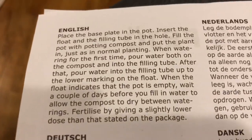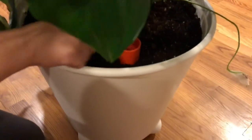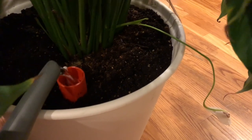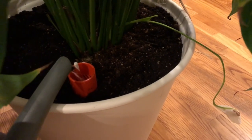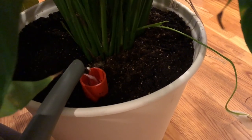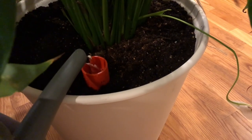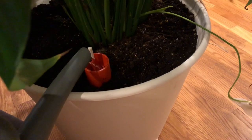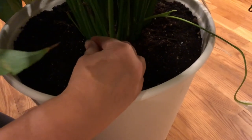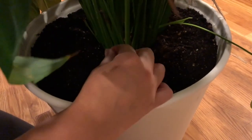So I'm going to grab some water. As you can see, right now it's low. I hope I'm doing this right — this is the first time I've ever used one of these self-watering pots. Is this what's supposed to put it back? It's a little bit filled.